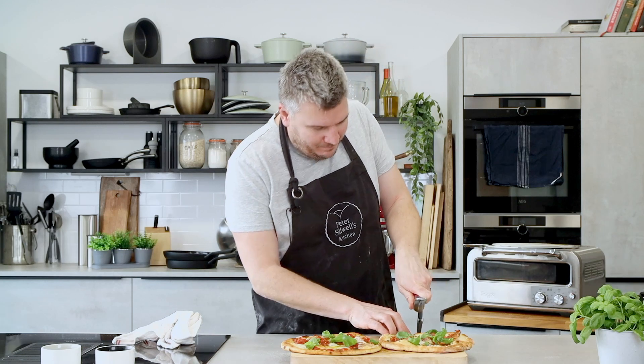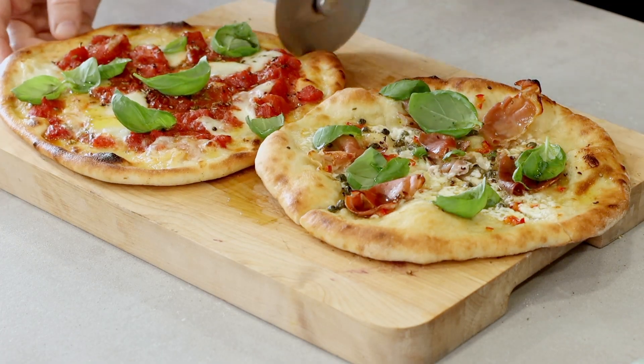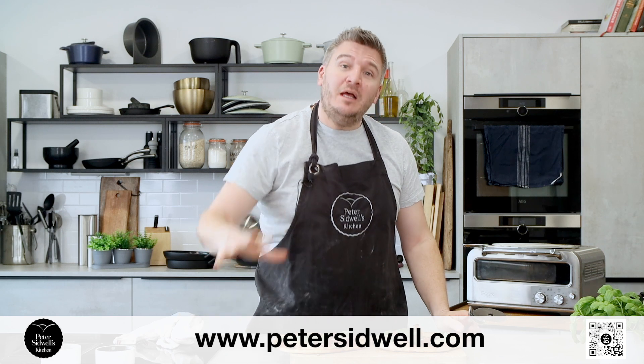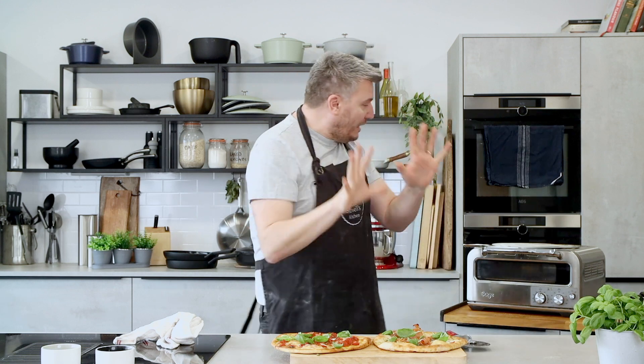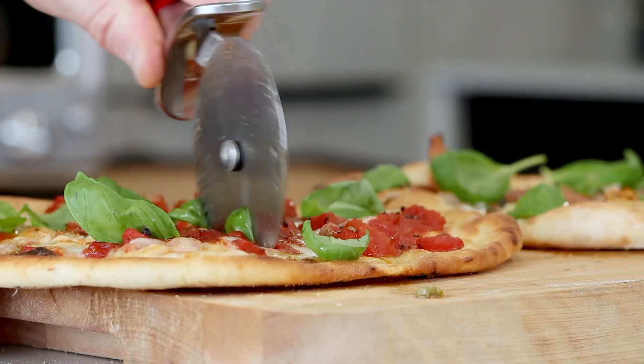If you want the recipes please scan the QR code along the bottom — it will take you to petersidwell.com where you can get all my recipes. I'll also put a link if you're obsessed with pizzas and want to find out where to get the Sage pizza oven. For the pizza stone you can go to cookserveandenjoy.com — they have all the gear including pizza cutters. Thank you very much for joining us, it has been an absolute pleasure. Please share the video with your friends and family, get into the kitchen and make these amazing pizzas.